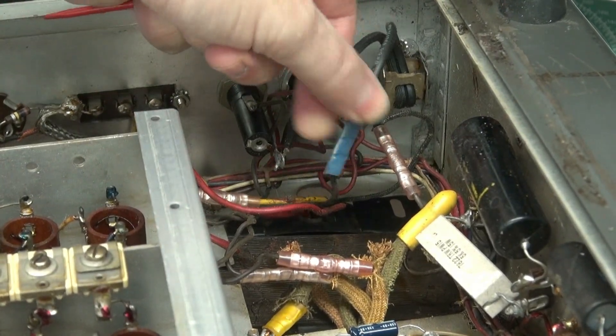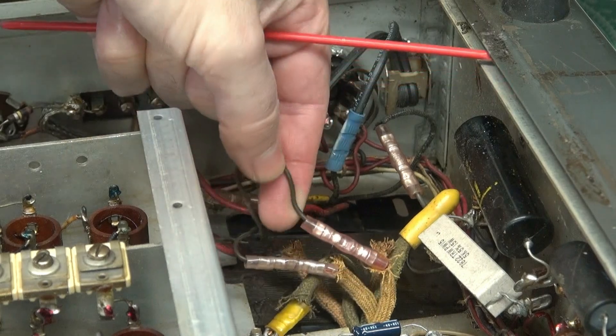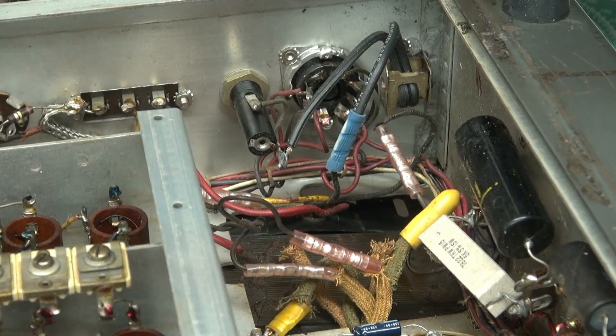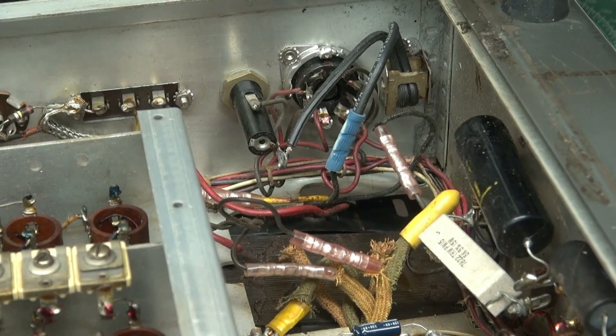You can see he really loved these butt splices. Took this big heavy wire and butt spliced it into this nice little wire. And of course, we have the diving board power transformer mounting job. Great.